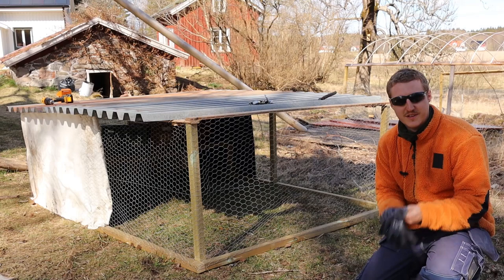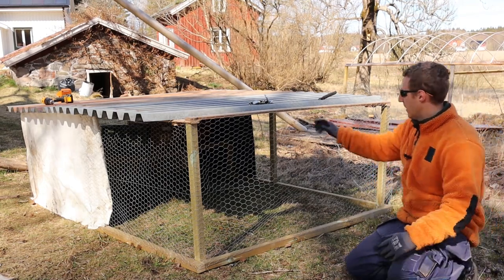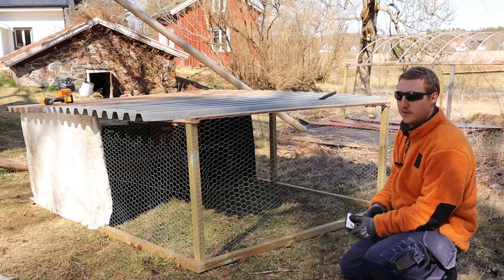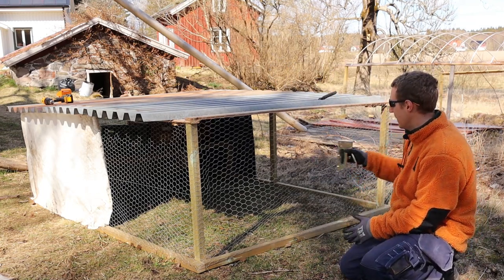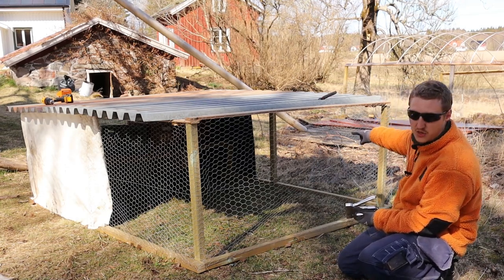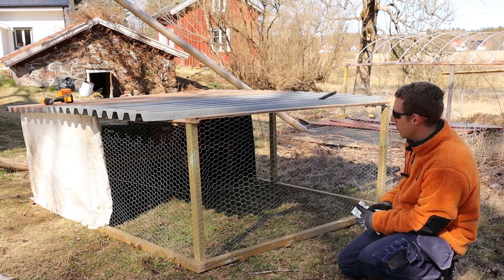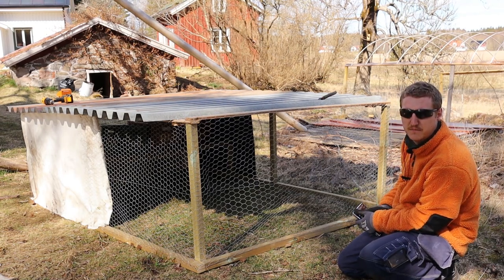My camera battery is charged and the drill is also charging. I'm stapling together the netting on the side here, and I'm going to leave a door opening — or actually make a door here — so it's possible for the chickens to enter. Let's go!